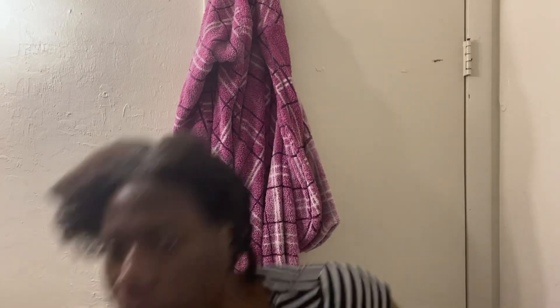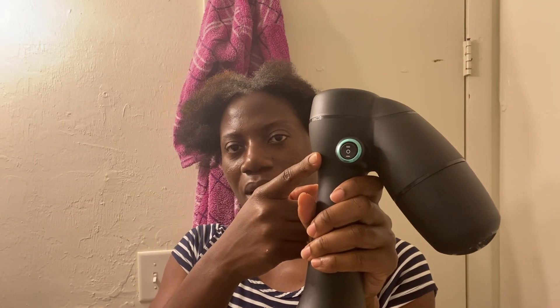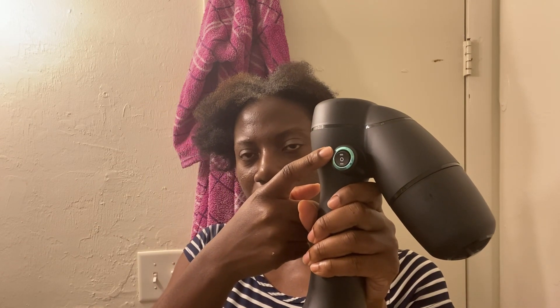So I'm about to try the Revere Hair Dryer. The base is on the ground. I just put a heat protectant on my hair. These are the heat settings here — you have the O, which is no heat, the one is low heat, and the two is high heat. And there's also a vacuum button on the base of the unit. So we'll get started.